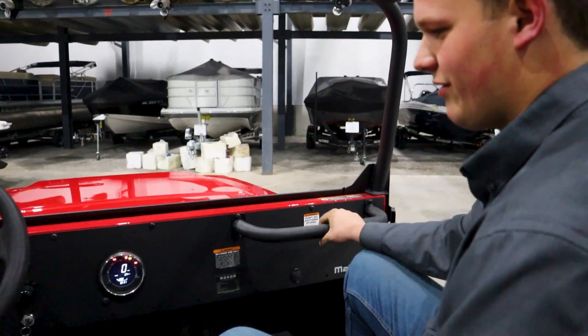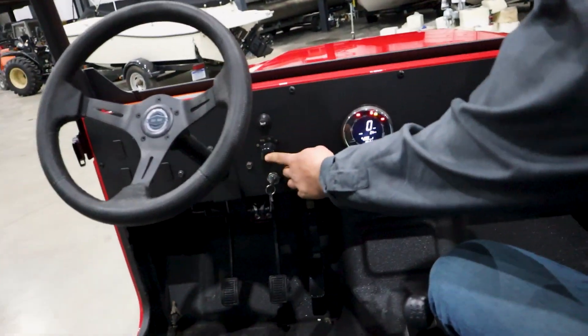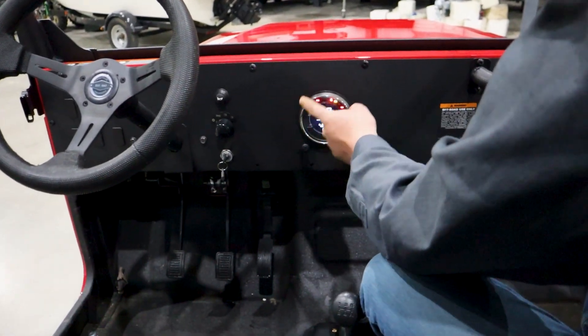Inside the Roxor we have the key switch, the headlight switch, the horn, and then one gauge which tells you all the information.